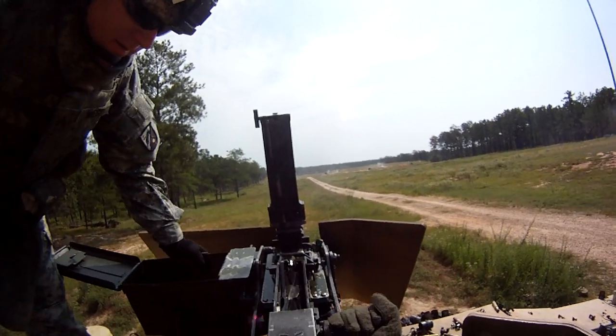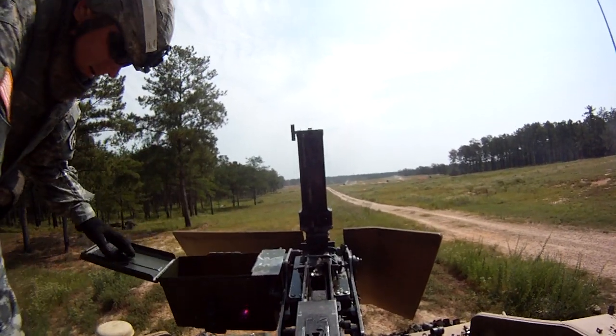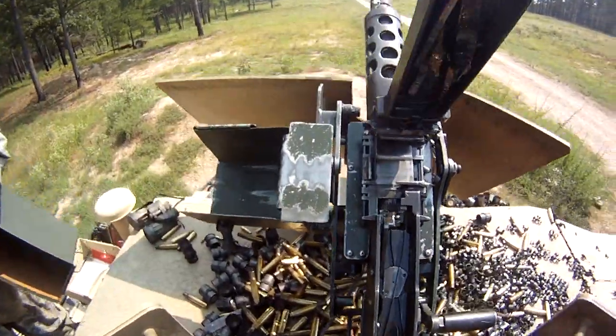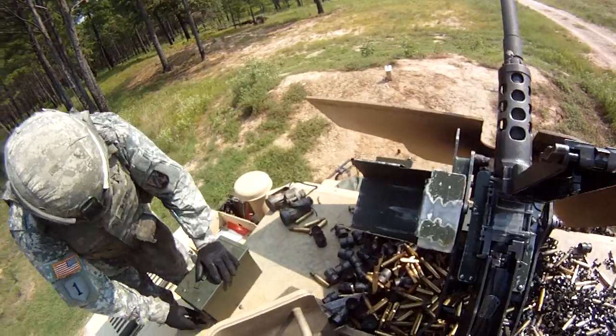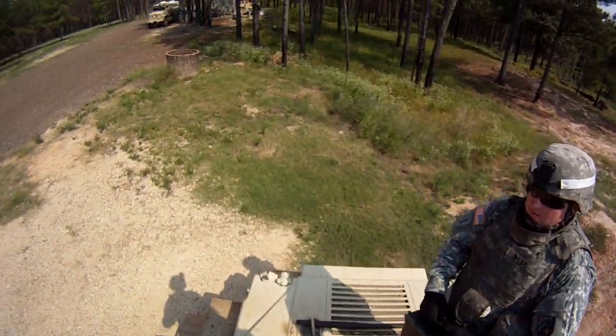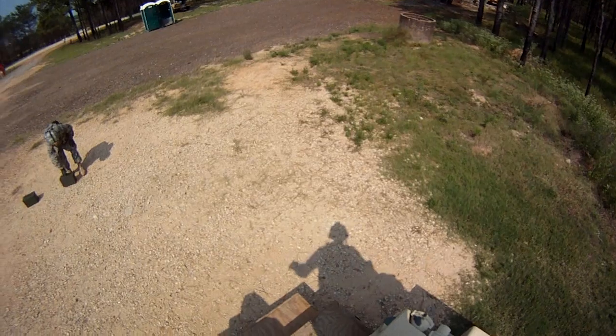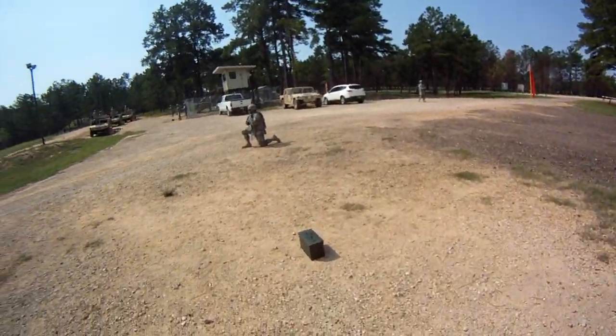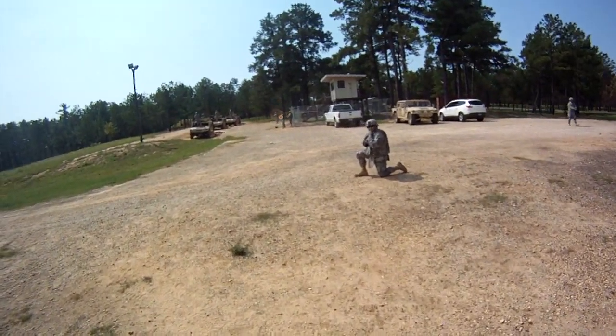Alright, pull the charger handle to the rear. Alright, you're clear. Take that back over to the ammo point for me. What's going on, Frank?